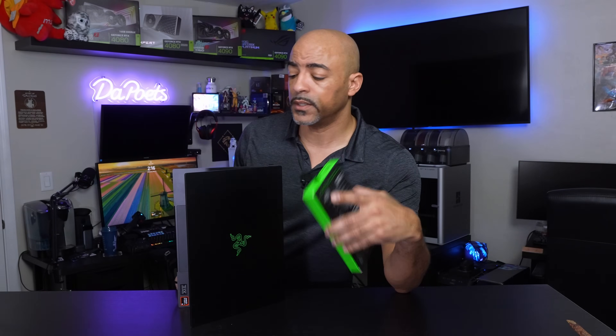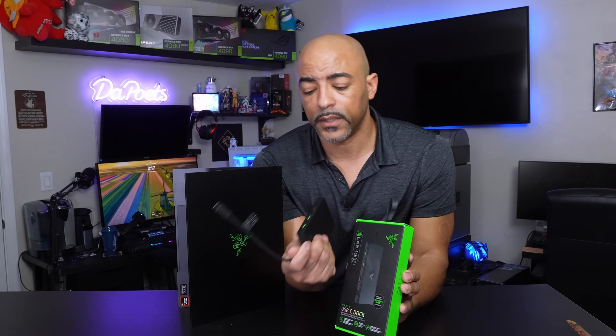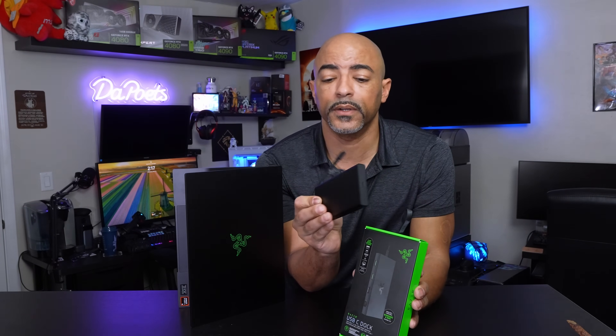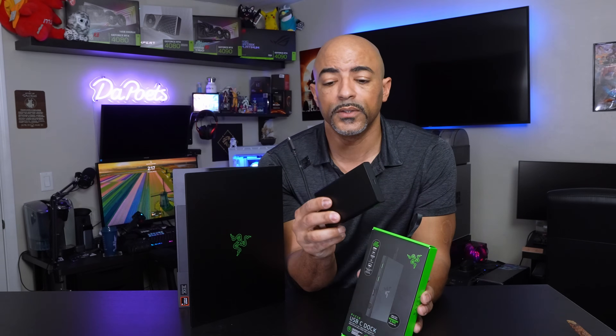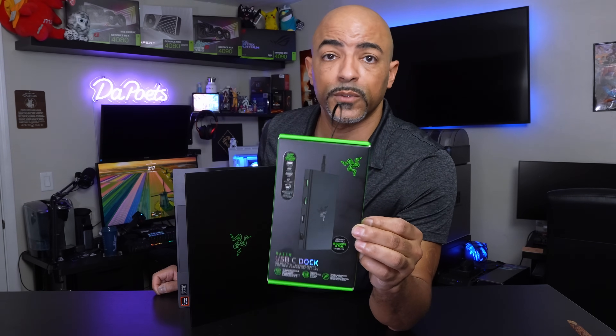One thing I should mention is that even though this laptop has plenty of I/O — USB Type-C, USB Type-A, HDMI — they also sent me the USB-C dock. This has a number of interesting features: an Ethernet port, a micro SD and SD card reader, more Type-A and Type-C slots, and even audio. So if you happen to be one of the select few that needs more ports than what this offers, this is a nice option. It's conveniently called the Razer USB-C dock.